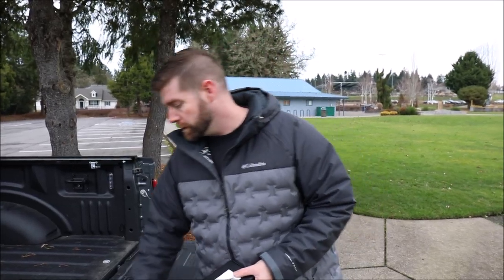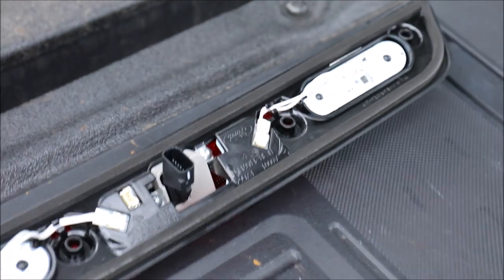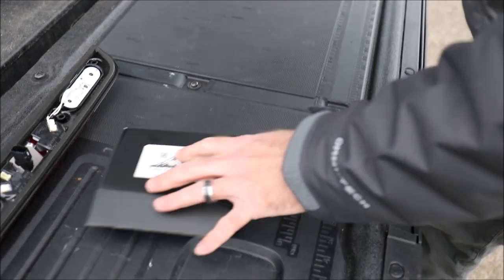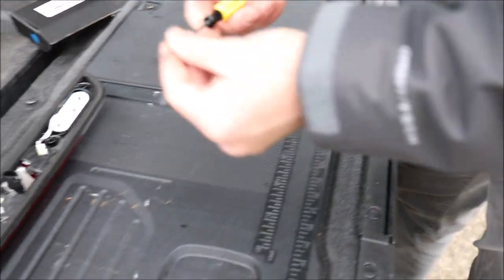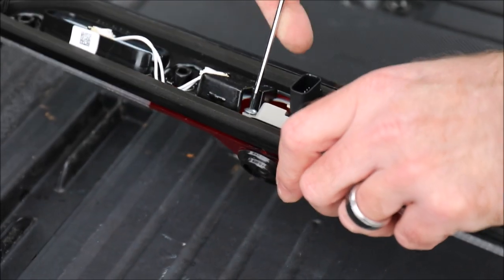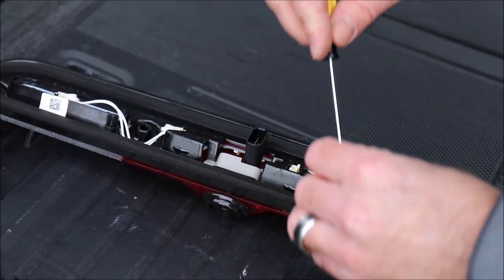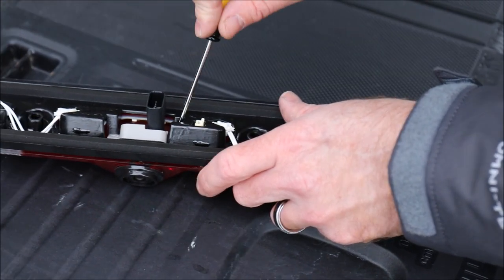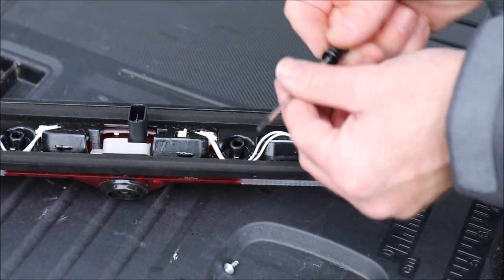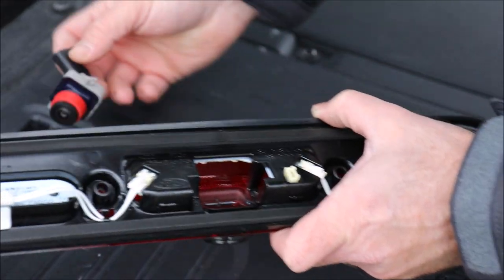Now that you've got the brake light assembly removed, remove the screws that are inside the brake light assembly. Take your Custom Solutions PNW box, open it up, and take care not to drop the camera. Included is a T10 screwdriver that we're going to use to remove the screws — take care not to drop them into the brake light assembly. Once you have the T10 screws removed, pull the OE camera out; it takes a little bit of wiggling and finesse to get it out of there. Set it aside.